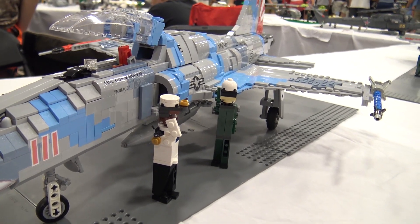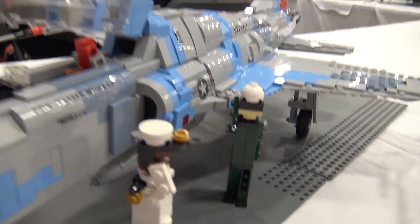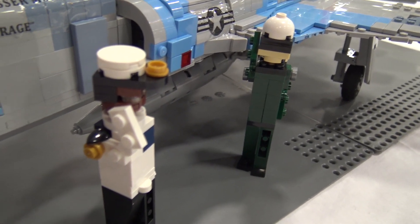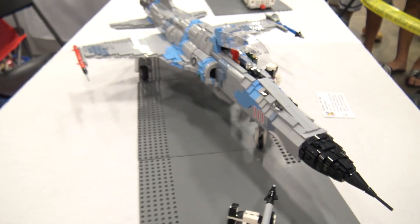You've even got some almost minifigure scale figures there as well. Yeah, definitely — this is actually the exact same scale as the minifigure builds. It's 1 to 18 scale, so it fits in perfectly with that scale.